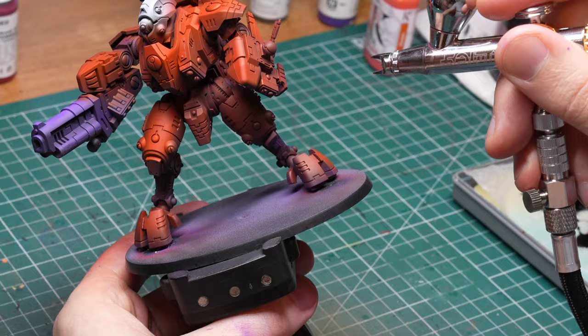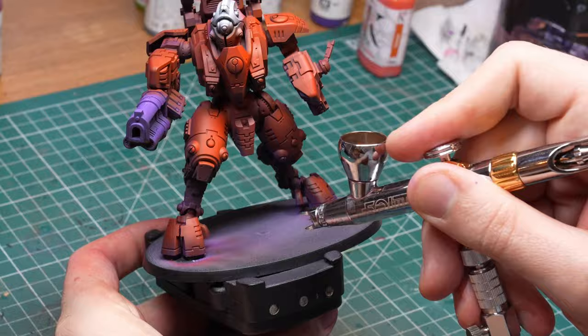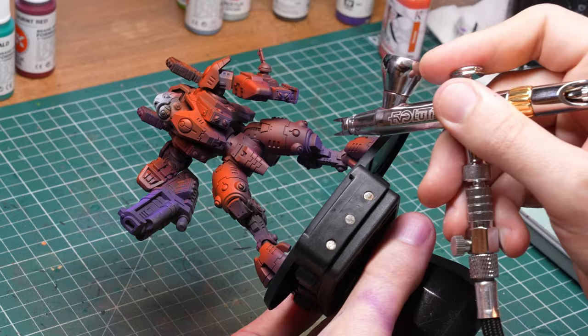Finally I decided that I lost too much violet in the shadows, so I went in and reinforced it a bit from below. But this is only needed because I wanted to put the model in a specific environment, as you will see when I do the base later. If your Tau don't fight on a purple-violet alien world, you can skip this step. And that's it — that's our armor finished and it looks quite good for something that took me like 30 minutes to do. But it will change quite a bit later as I paint in all the colors around it and paint all the edges.